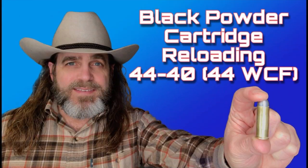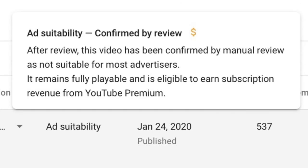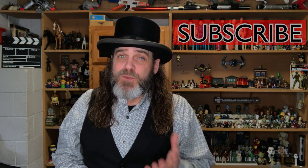Before we get started today, I just want to take a moment and thank you all for the really excellent response to my 4440 black powder loading episode. I do plan on doing more of those in the future, even if YouTube insists on taking away my ad revenue for that content. Just make sure you're subscribed to JediTV so you don't miss the episodes when they are released.